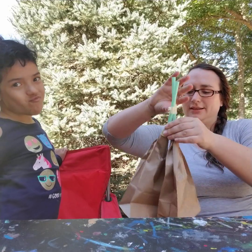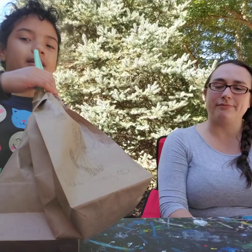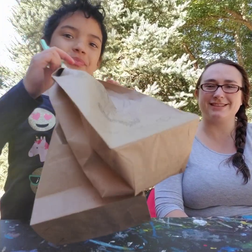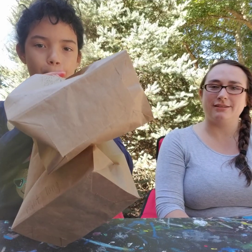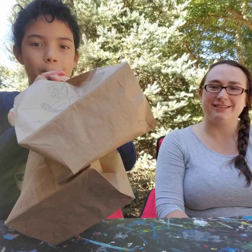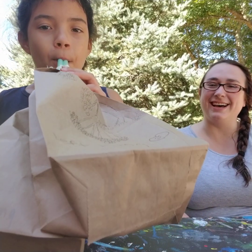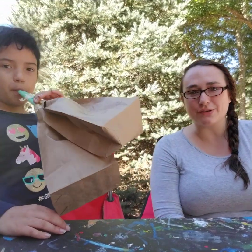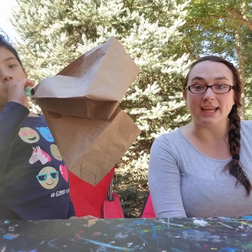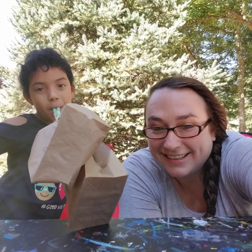All right, give it a try — go ahead and inflate your lungs! That's awesome! Thank you guys so much for joining us for science class today. Don't forget to like, subscribe, and share, and we will see you on our next adventure. Happy Vlogtober, bye!